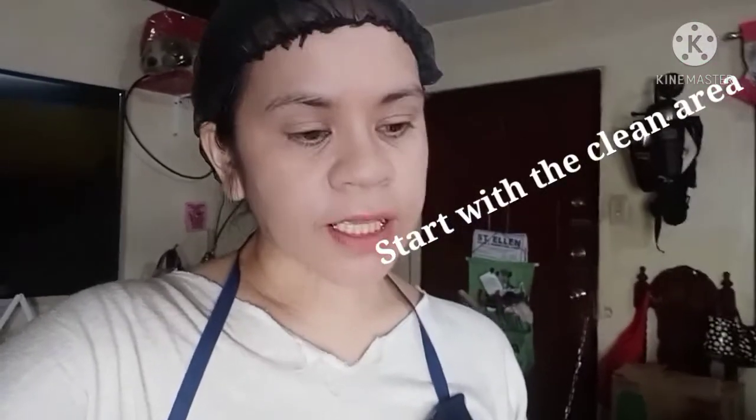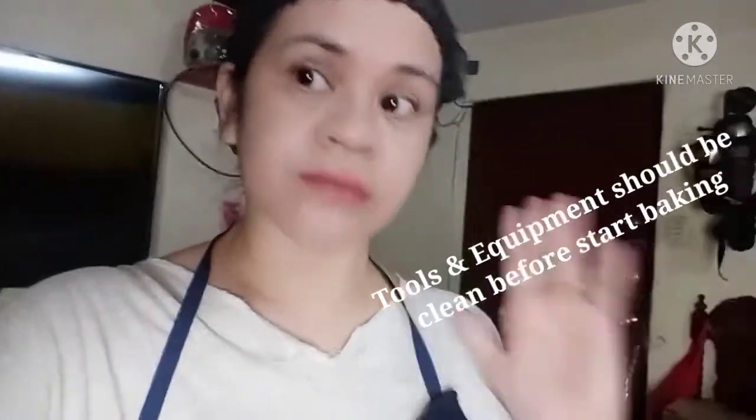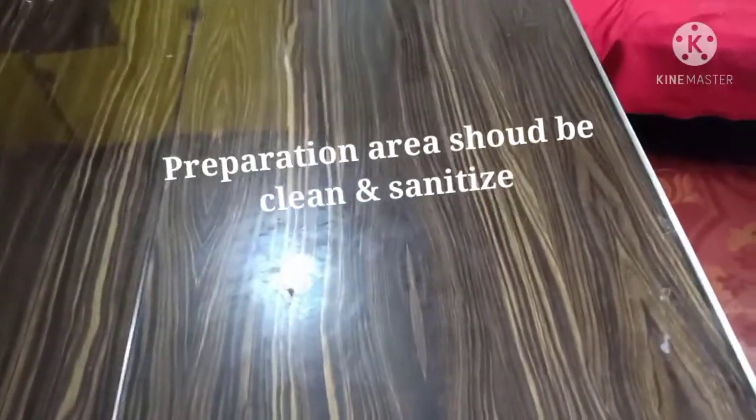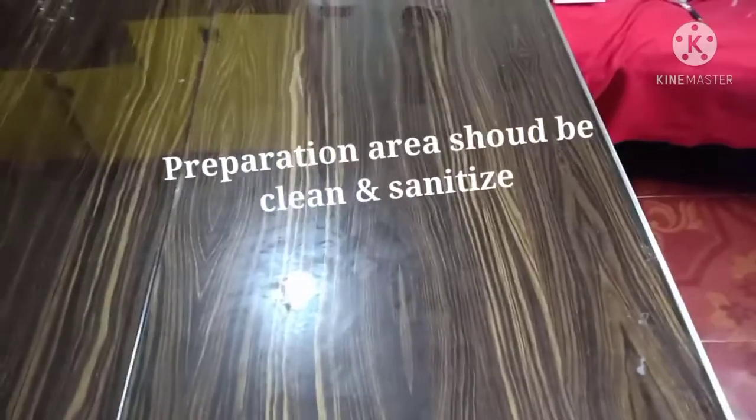We're going to start dito sa area ng ating paggagamitan. Importante na yung area natin malinis, yung gagamitin natin, yung panglalagyan ng ingredient — lahat yan kailangan malinis. Yung mga tools na gagamitin, kailangan nahugasan at malinis. Ang area ng aking paggagamitan, medyo basa-basa pa, so nilinis ko na siya, then yung sponge ko, then sanitize also.